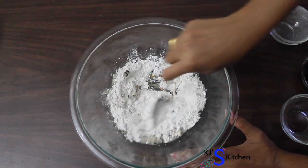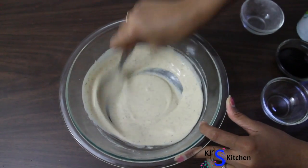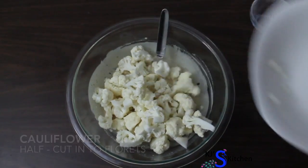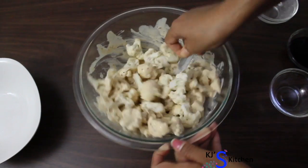Mix all the ingredients well so that you get a nice smooth batter. Make sure there are no lumps in the batter. Let's add in cauliflower florets and mix them with the batter so that each floret gets a uniform coating.